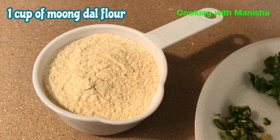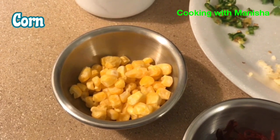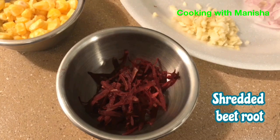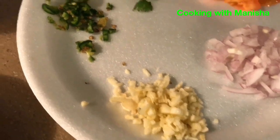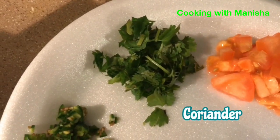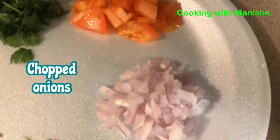We will need one cup of mungdar flour, about two tablespoons of corn, shredded beetroot, garlic, green chili, coriander, chopped tomato, and onions.